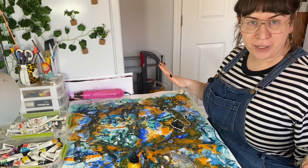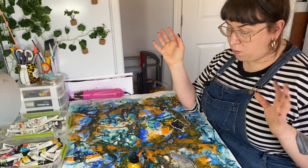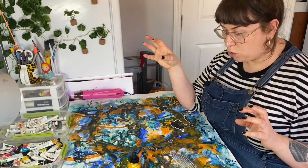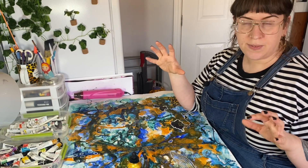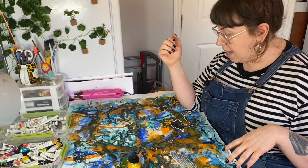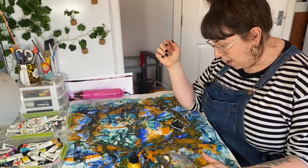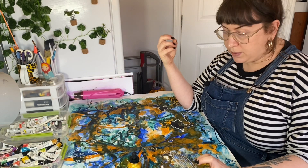Hey everyone! Welcome to another episode of Studio Sundays with me, Steph. Today I'm going to be working on one of my ink drawings. I work a lot in chance — I've actually got a video linked below on my abstract art — and this is kind of one of the final stages where I'm going around and picking out some of the areas and drawing those out.